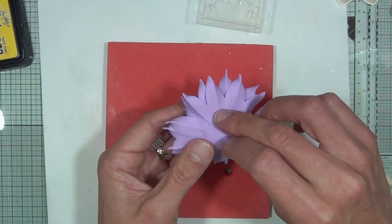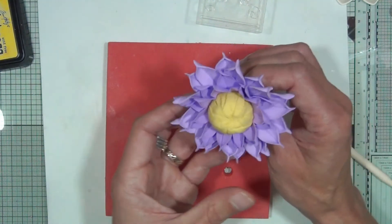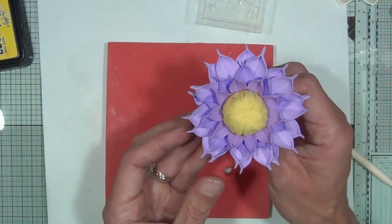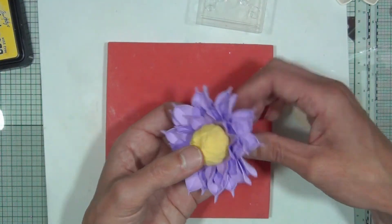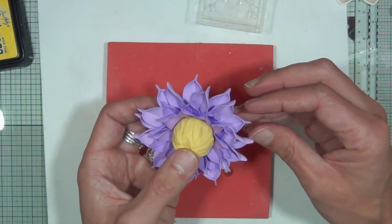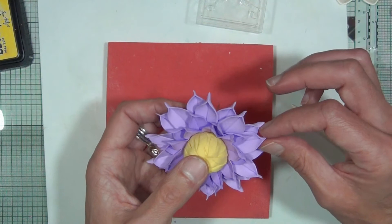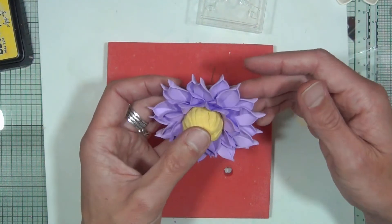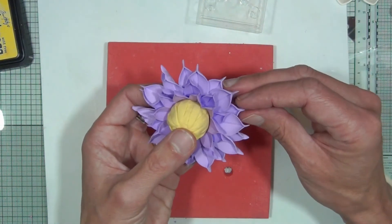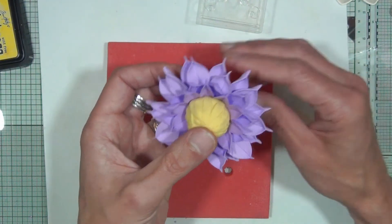Once you have it lined up, twist it over and again press the clay down — not too high up — going all the way around rather than in one fell swoop. It's really coming into shape now. If you want, manipulate some of those petals while the clay is still wet — maybe pull them out a little bit.